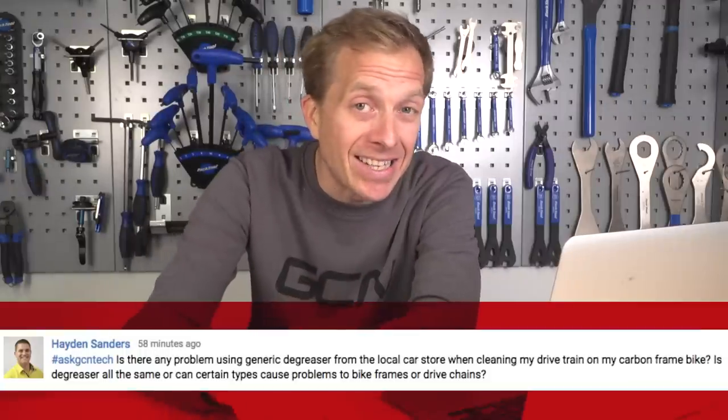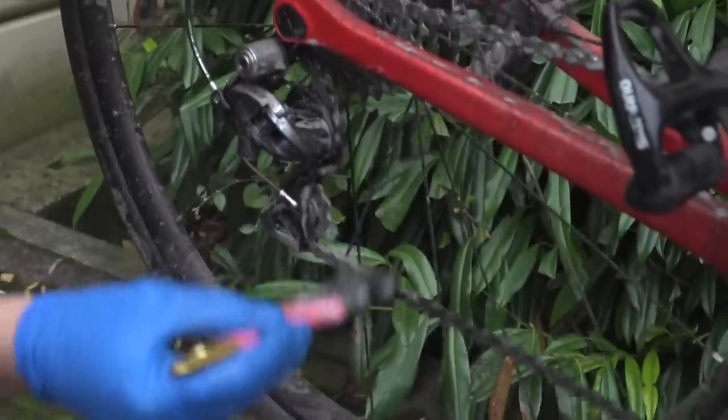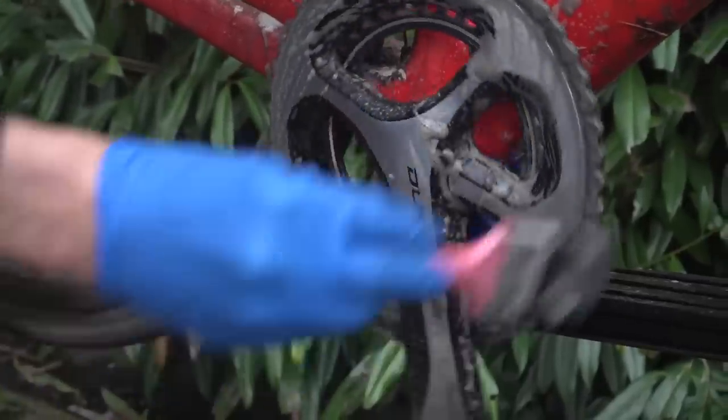The last question is from Hayden Sanders, who asks whether a degreaser from a local car store will work on his carbon frame and drivetrain without causing problems. I actually use a very all-purpose degreaser from a local hardware store and I've never had any problems with my drivetrain or carbon frame. You should be fine, but ask the person behind the counter for advice, as they'll know more about how strong that degreaser is — some very strong degreasers could potentially cause damage.